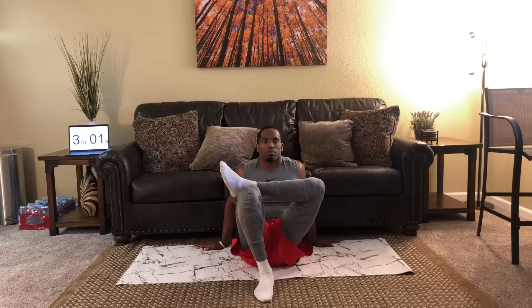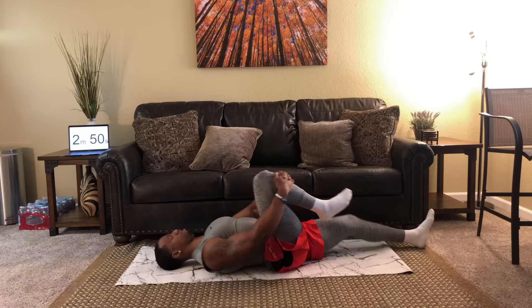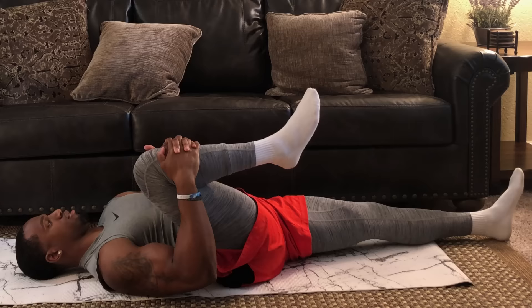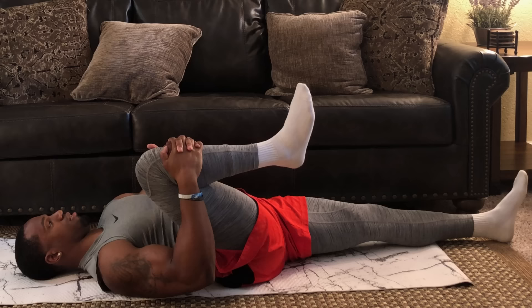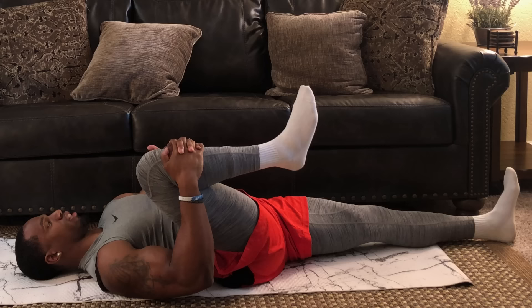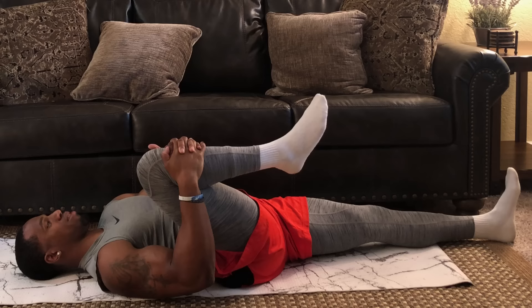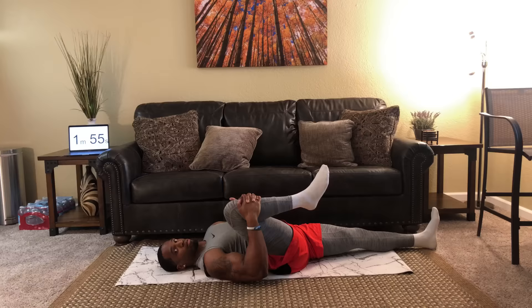Now we're going to get those hamstrings again. Since we're athletes who run a lot, go ahead and lay back. Grab right under that right knee and pull all the way into your chest. Hold this for one minute. Keep your chin to your chest, keep that back flat to the floor, and relax. Have this opposite leg nice and locked out — the calf should be touching the floor. If it's not, it's simply a flexibility issue, and the more you work these drills the more range of motion you'll get. Really compress that right leg into your chest, then go ahead and switch.